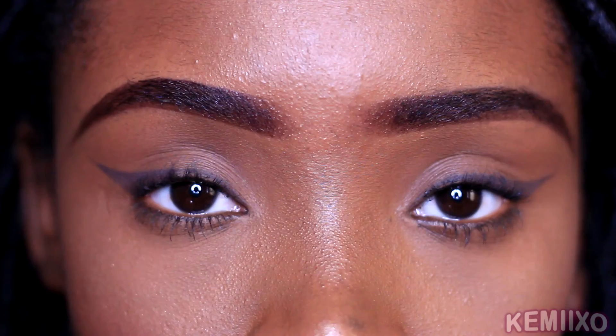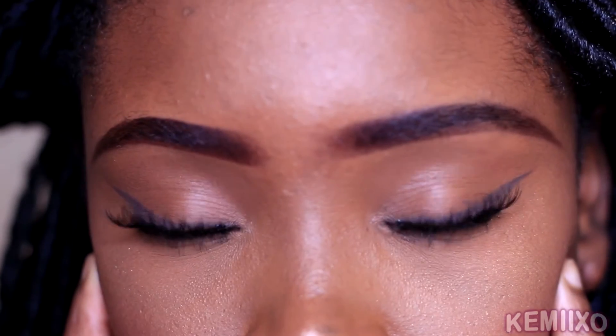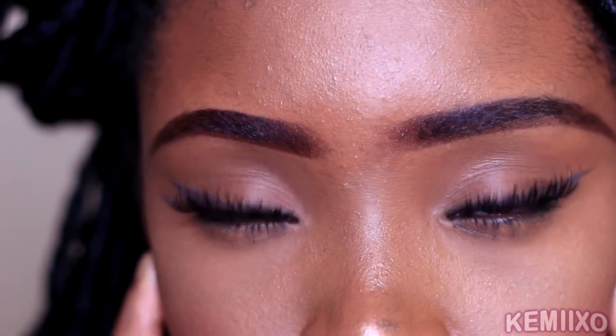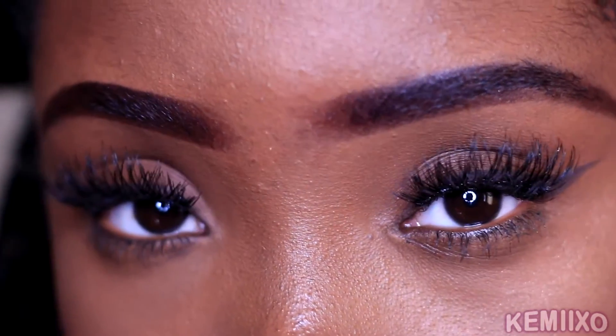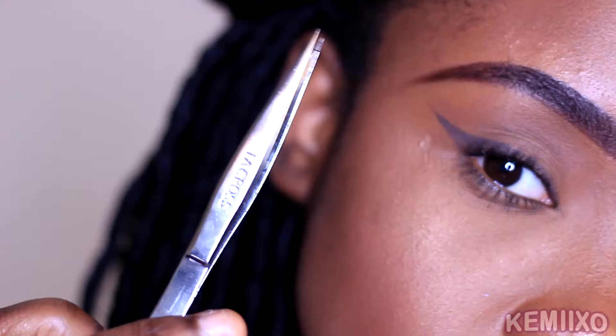Hey guys, welcome to my channel! Today I'm going to show you how I apply my falsies to my curly lashes. This is also beginner friendly, hope you like it.